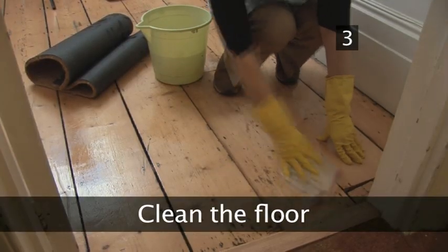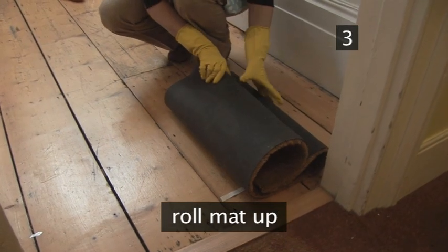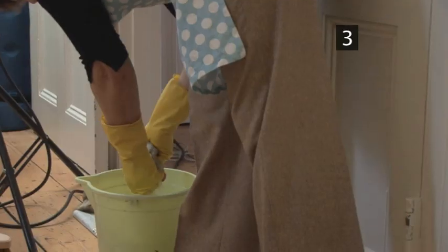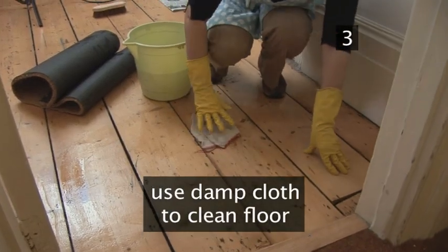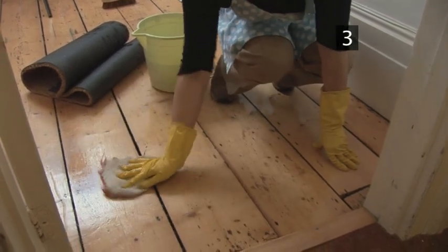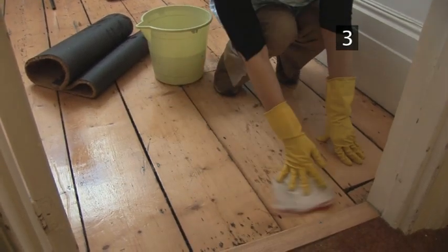Step 3. Clean the floor. Carefully roll the mat up, keeping all the loose dirt on the inside. Wring a household cloth in the bucket of warm soapy water. Use the damp cloth to collect up all the filth under the mat. This can get very dirty, so take your time to make it as clean as possible.